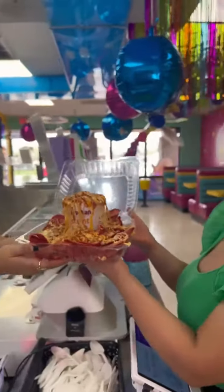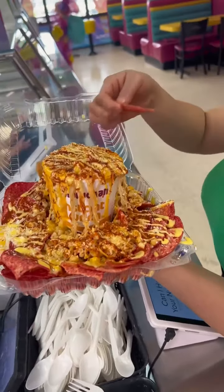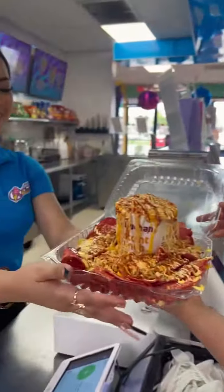Here you go. Thank you. This looks so good. Perfect. Your total comes out to $52.69. Mmm. Never mind. I don't want it.